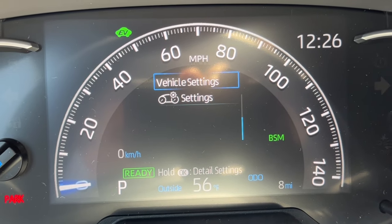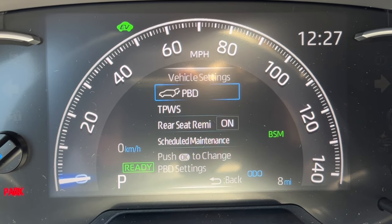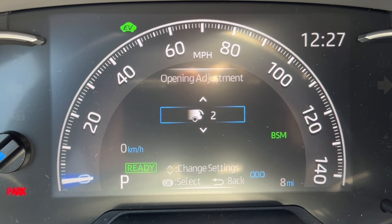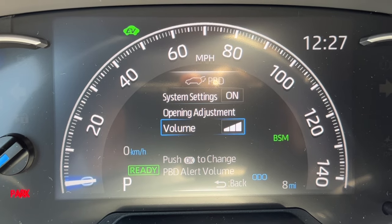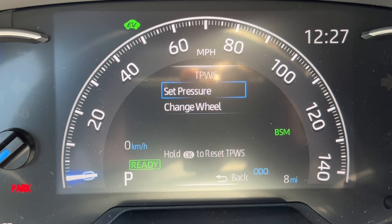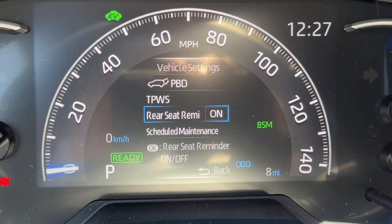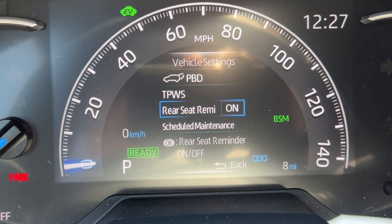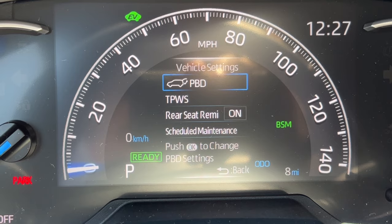In vehicle settings, push and hold OK to access the height-adjustable power hatchback opening adjustment and beep volume. The tire pressure wear system can be reset and calibrated here — more for technicians rotating tires. The rear seat reminder alerts you to check rear seats for children or animals when you turn the car off; you can turn it off if you don't want it. Scheduled maintenance reset is also here, mostly for technicians.